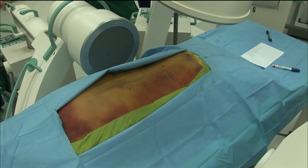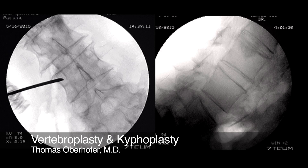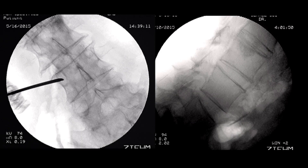I usually do the operation with two C-arms, AP and lateral view. In the lateral view, the end plates should be parallel. This can sometimes be difficult if you have a fracture, so the upper end plate is normally depressed — you have to orientate yourself on the lower end plate, on the posterior wall, and at the foramen.